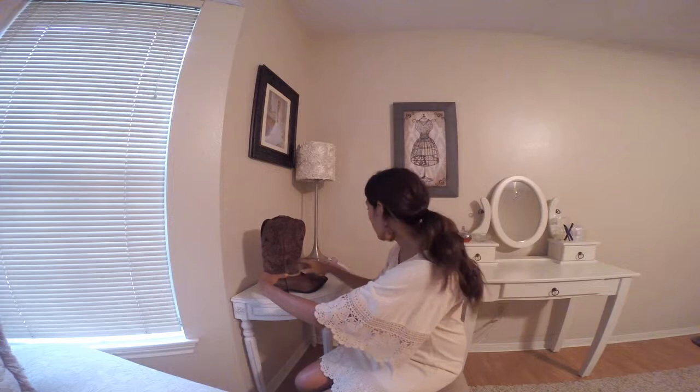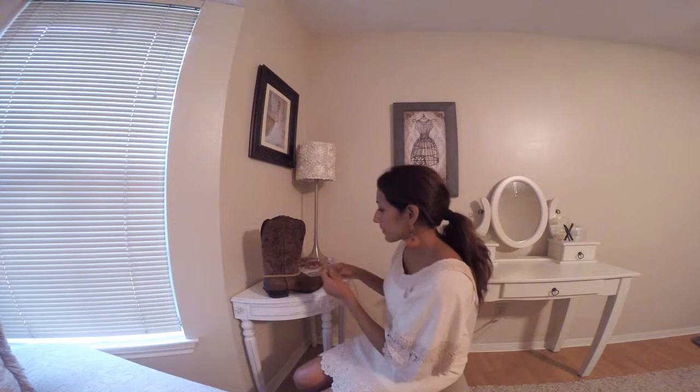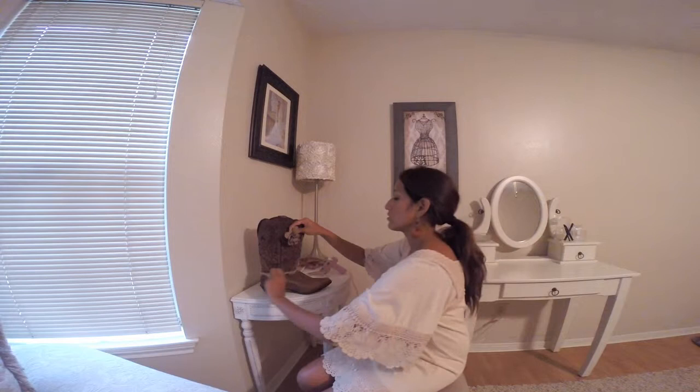And you have the accessory right here, the flower accessory, and you just put it on. Now you want to make sure and turn it around where it's glued, and put the flower right there — like this.